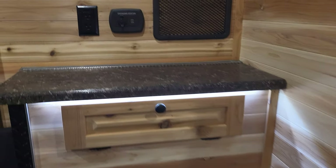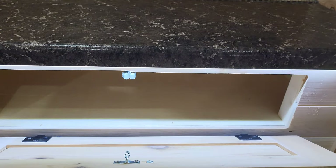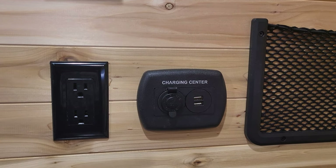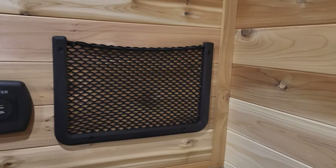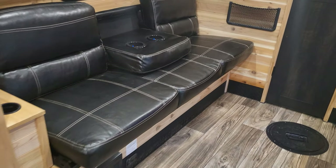Right there you have the top that flips up — access right there, charging station, USB ports, 110 hookup, digital thermostat, the up and down for the bed, a switch, and a little spot here for your fishing magazines. Nice big windows. And then over here you have lighted cup holders in the couch.